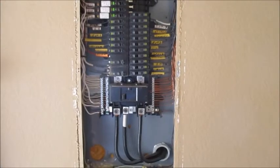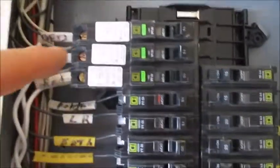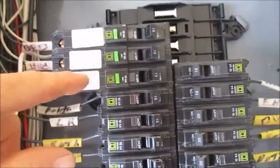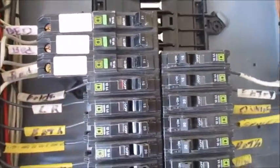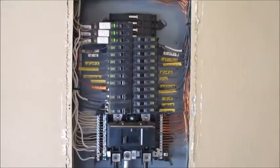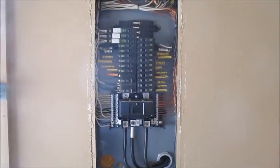This panel is in real good condition — can't find anything to write up in there. These breakers here are AFCI breakers and we don't test those when the house is occupied; they do have a test button, but we're not going to test those today because the house is occupied.